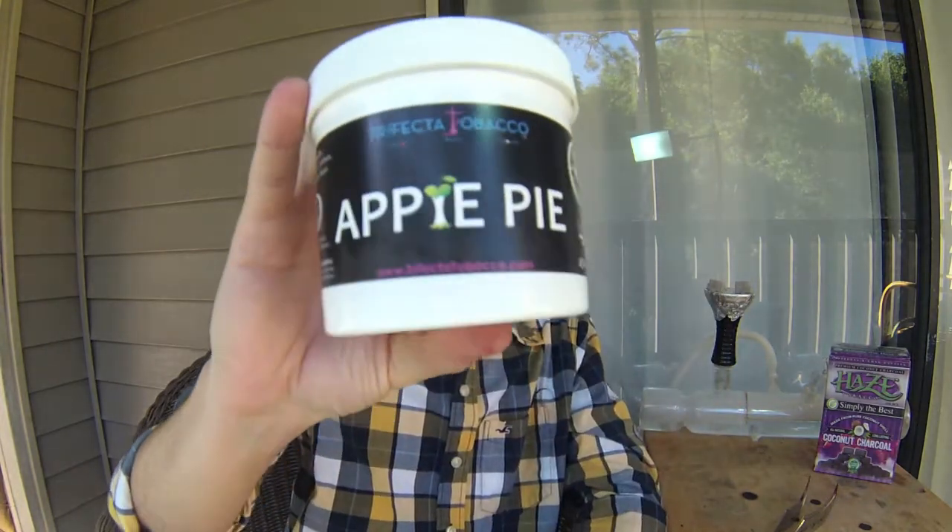Hey guys, my name is Noah. Welcome to another hookah review. Today we're going to be talking about apple pie from Trifecta.